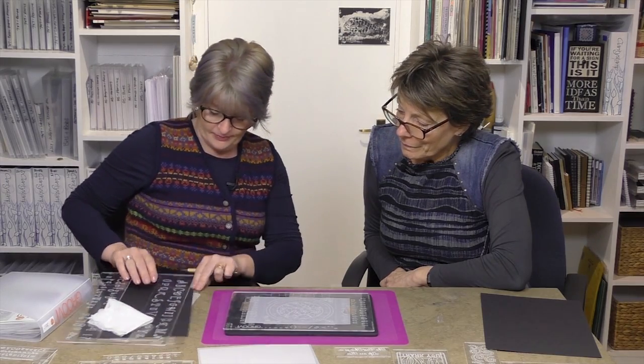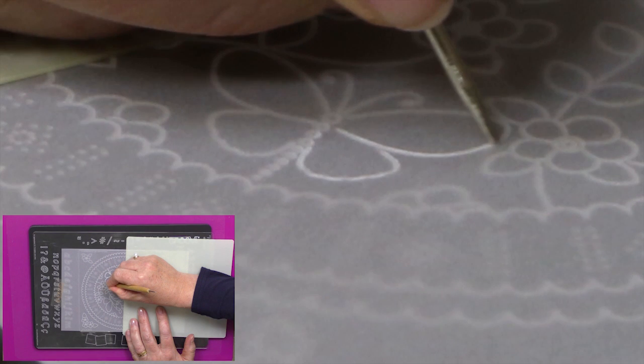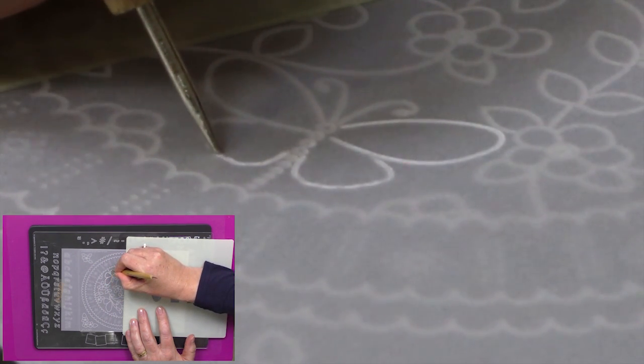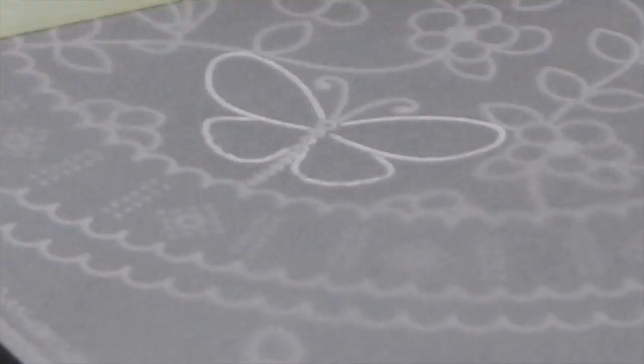Give it a whizz over with a tumble dryer sheet — where's my groovy guard? Great bit of kit this. So what I'm doing is tracing, but as I'm tracing I'm pressing that embossing tool into the groove, which means the paper's distressed and you're going to get that white finish on your parchment, which is what we aim for.